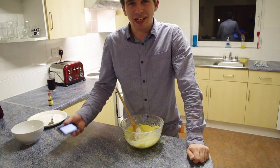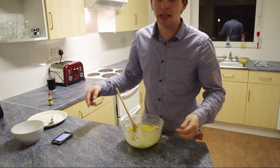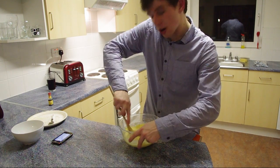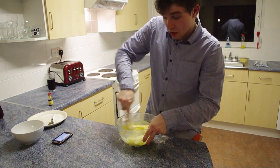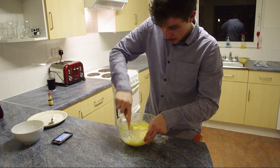I've just read that I should actually have added half the icing sugar, beat it, and then added the other half — it would have probably made things a lot easier, but also a lot less fun. We're just going to carry on mixing this until we get a nice smooth consistency.